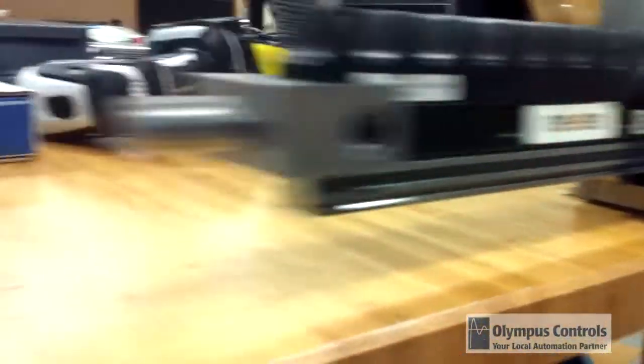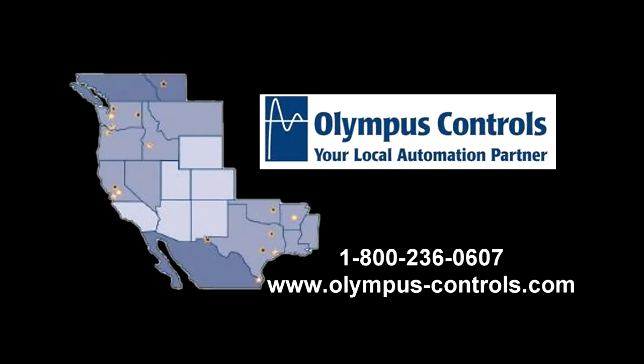So if you're interested and have applications where you need thrust and speed, you can reach us at 1-800-236-0607. Thanks for your time and we'll talk to you later.